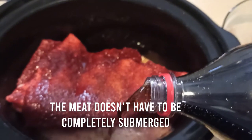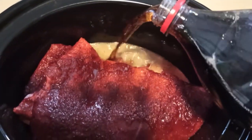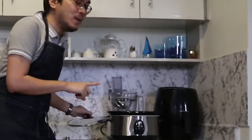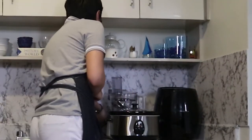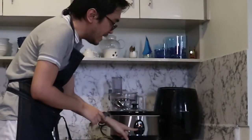As mentioned, hindi naman kailangan like completely submerged — you just want enough liquid so that the ribs could cook. Now I will put it in the actual cooker. It's really simple — you just put the lid, plug in your appliance, and set it on high. So now my ribs are in the slow cooker. Right now it's 7:30am and I want to have this for lunch, so I will leave it for like 4 to 5 hours.